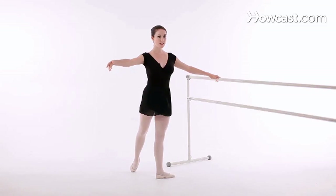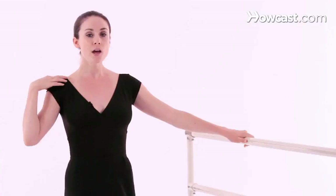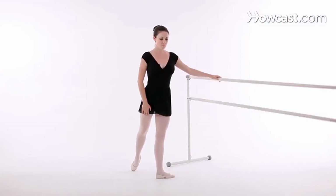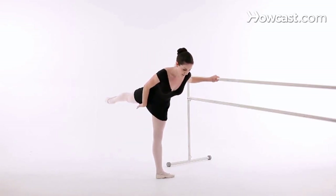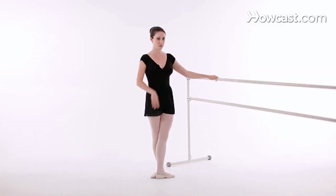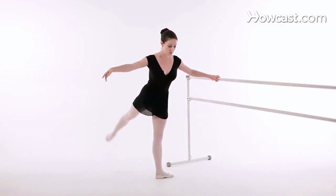When you're doing a grand battement to the back, you want to make sure that your body is tipped slightly forward. Don't be afraid to bring it forward because your leg has to have room to kick behind you. So you don't want to bring your body completely straight up and you don't want to bring it all the way down. You want to find this middle position where your back is slightly arched and you're able to bring your leg all the way back.